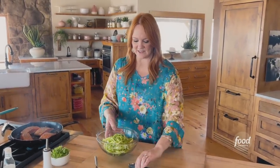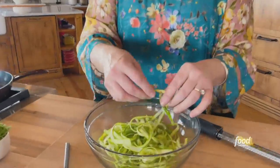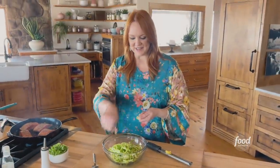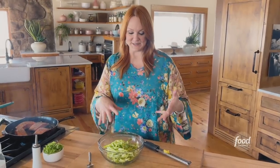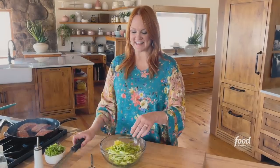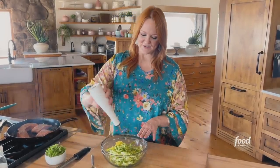The asparagus salad is absolutely amazing. What I did was I just took spears of asparagus and a vegetable peeler and just shaved them into little ribbons, and I'm going to make a salad out of this. So some lemon zest and olive oil.